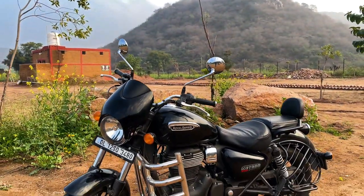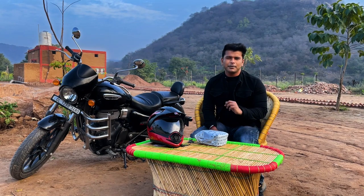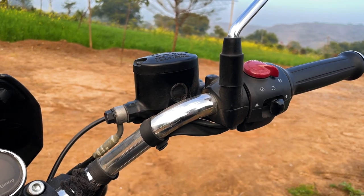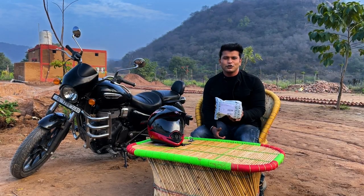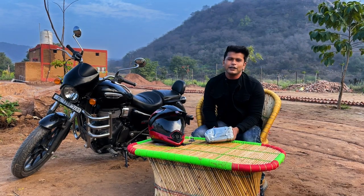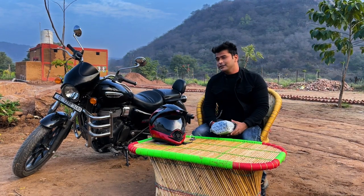This bike seems very beautiful with the chrome combination, it feels very amazing. It enhances the look of this bike, but there are some parts that are not finished from chrome. So, I have some products that I am going to install in my bike and I hope it would look good. Let's see what I ordered from Amazon.